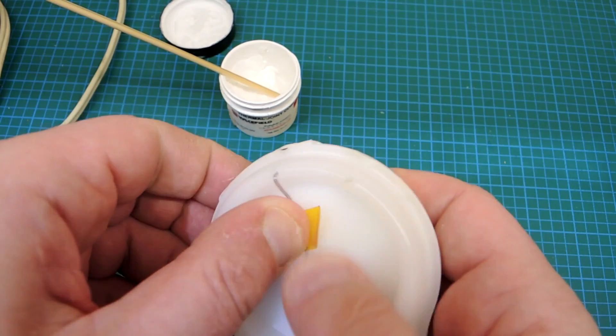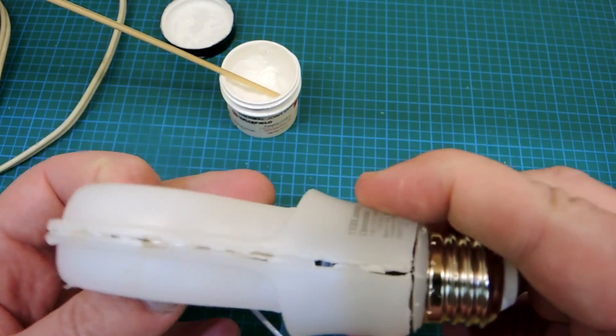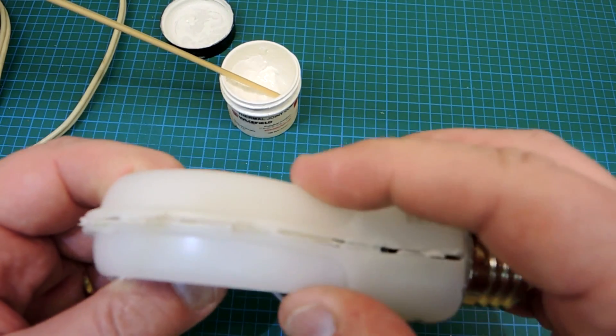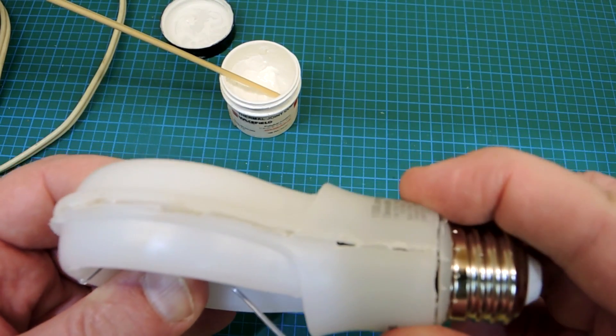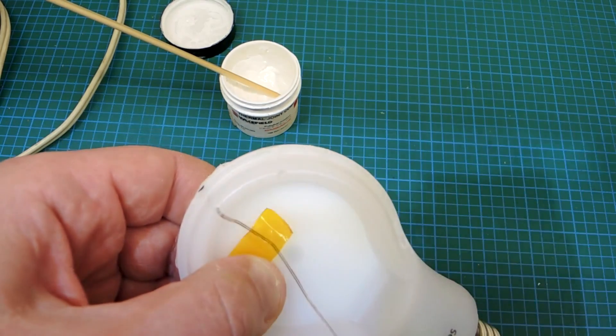The thermocouple's in place — I'm using Kapton tape to secure it. I also need to use some Kapton along the edges here. I just saw the assembly apart to get the bulb disassembled for the teardown video. I'll tape it back together here and let's see where the temperature rise is.